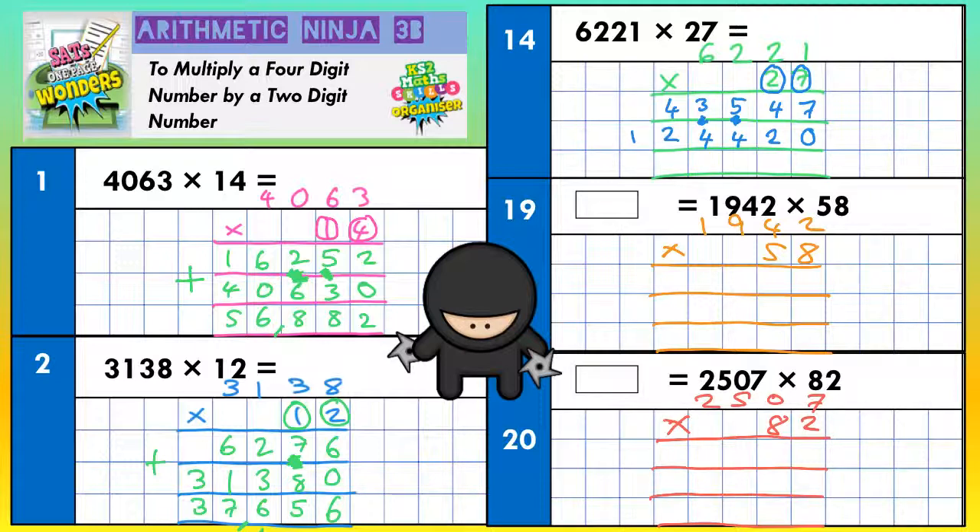All we need to do now is add everything together, because the top line is 7 lots, the second line is 20 lots, and adding them together gives us 27 lots. 7 and nothing is 7, 4 and 2 is 6, 5 and 4 is 9, 3 and 4 is 7, 4 and 2 is 6, nothing and 1 is 1. Final answer: 167,967.